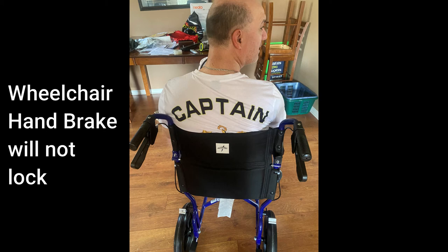This is a typical wheelchair that has a locking handbrake so that people can get in and out without the wheels rolling around. It is also found on walkers. This video is about the problem of the brake not locking.